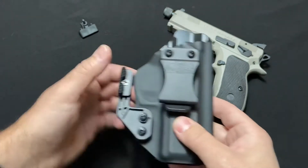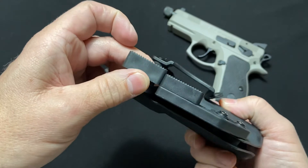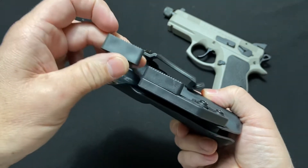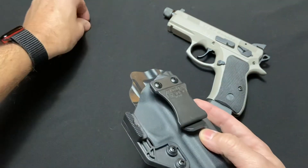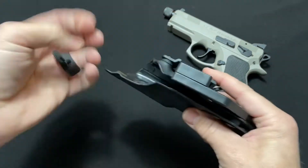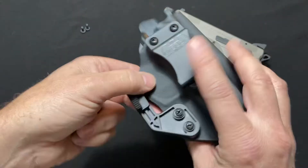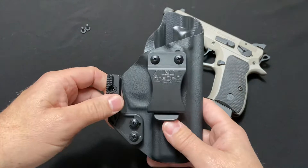I decided to get it in the configuration you see here. It also shipped with this wedge — a taller wedge — and it came with two screws, which I assume are for the belt clip. Basically I pulled this out of the packaging, topped off my gun, threw it in my waistband, and went about my day.